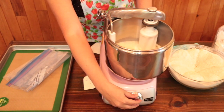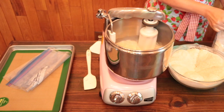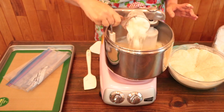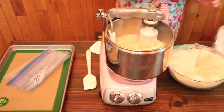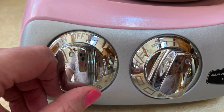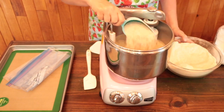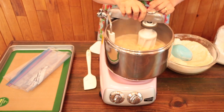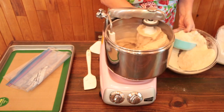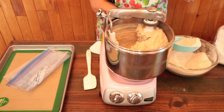Turn the mixer on low speed — one to two o'clock — and add the white flour. If you're a new Ankarsrum owner and you'd like to learn how the controls on the mixer work, see one of my other Ankarsrum bread making videos; I'll link those below. Once the white flour is incorporated, start adding the whole wheat flour a cup or two at a time. Remember you can move the arm on the mixer to help incorporate the flour. We're about at the halfway point with the whole wheat flour and you can see the dough is starting to get thick.